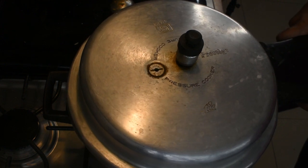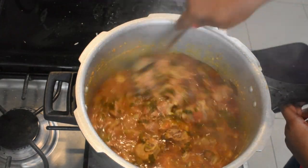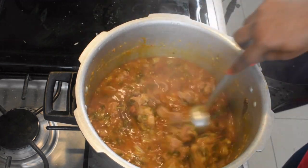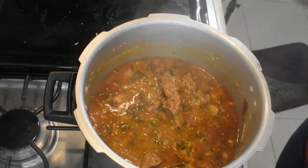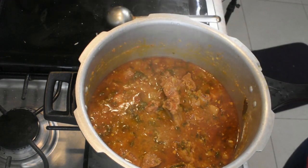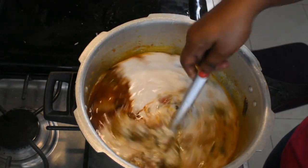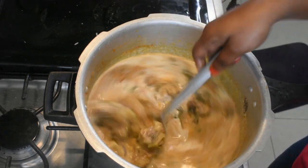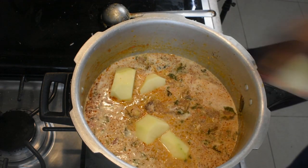I want to eat beef in the oven. Let's cook the beef in the oven. Let's cook the beef in the oven.